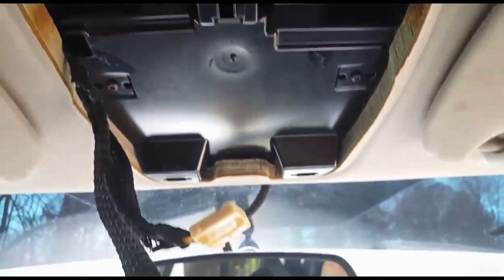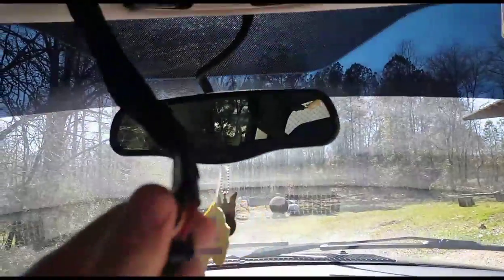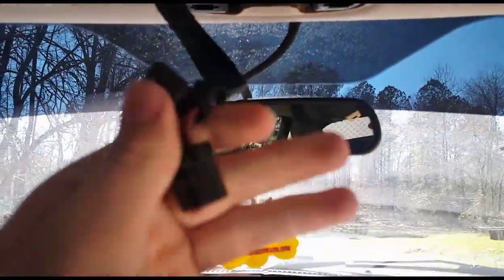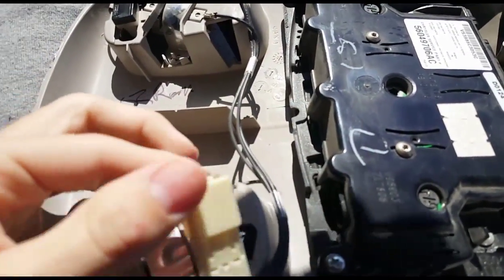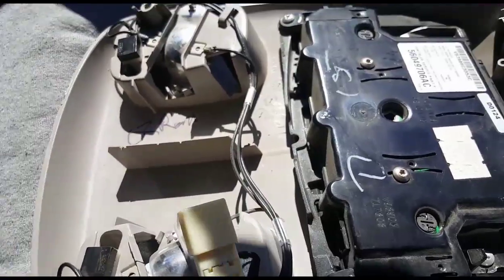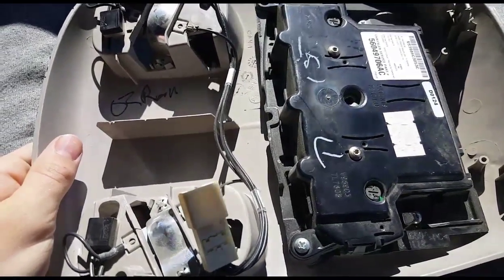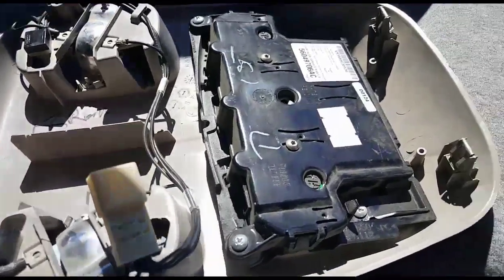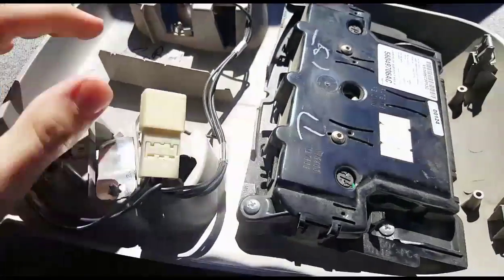These are the two plugs here that I've got to plug up. One plugs into this modem right there, and then the other one just plugs up to the other white plug. Then I've got to tighten it up and put the lenses on. I'll show you guys how it works as I go — pop these front clips in first and then tighten up everything after you plug these in.